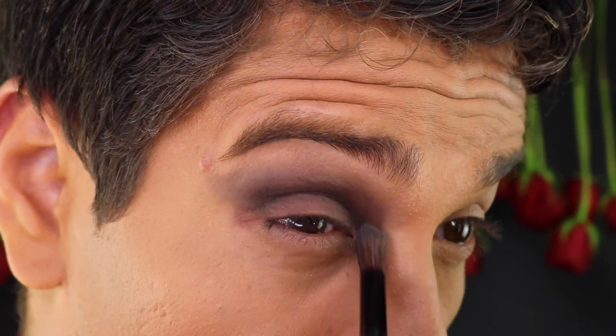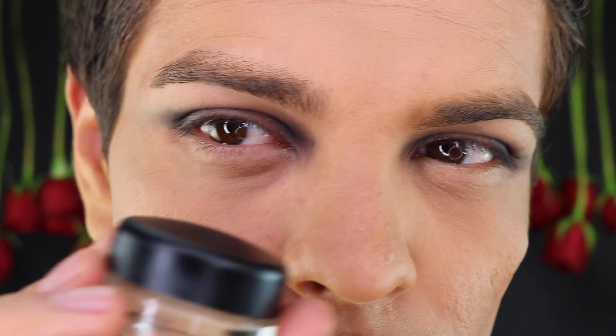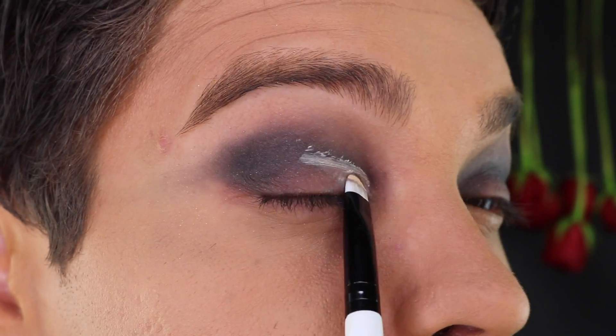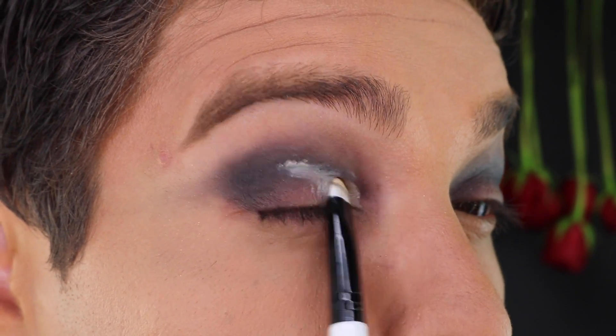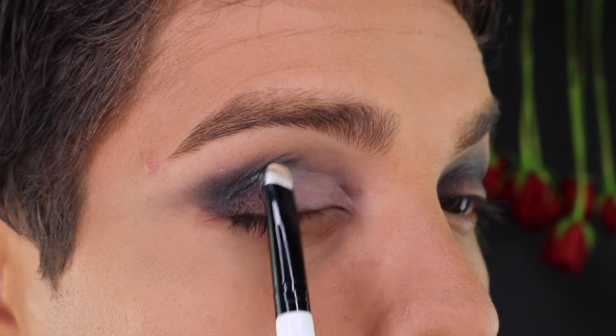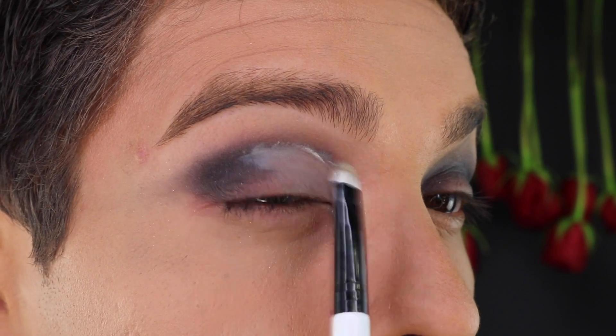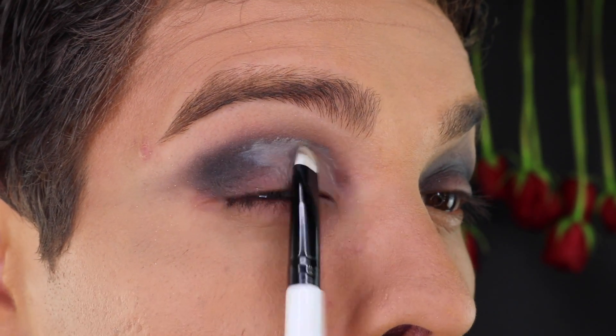I then took MAC Soft Ochre and applied that to the inside of my eyelid using a small eyeshadow brush, gently blending for a smooth transition. This provides a great base for a pop of color.